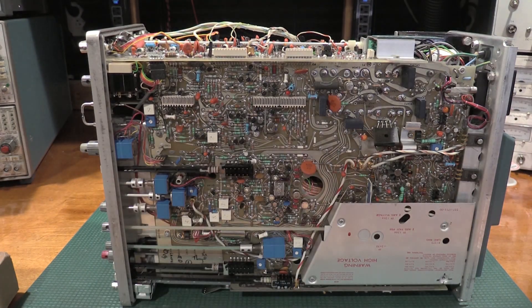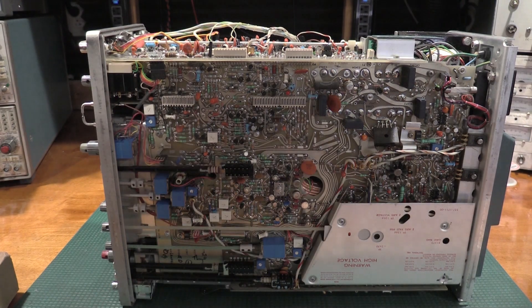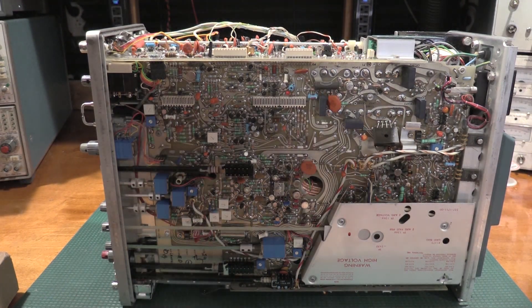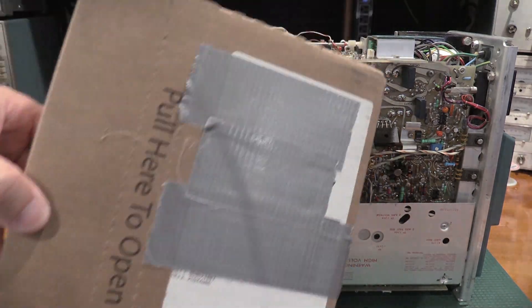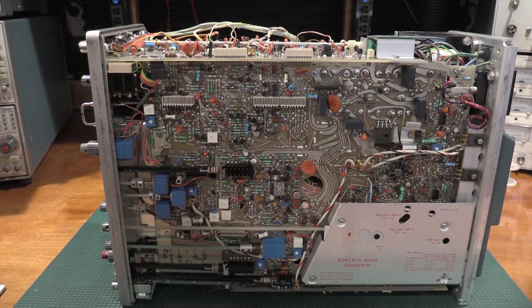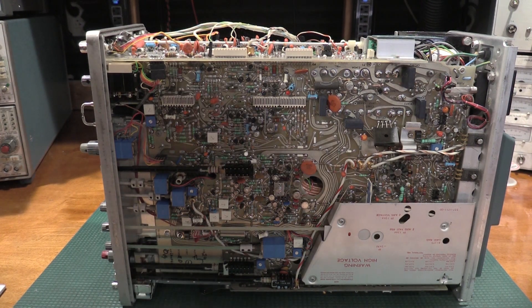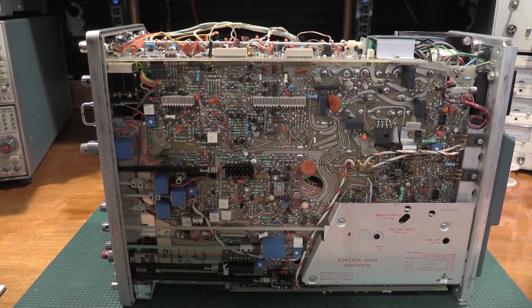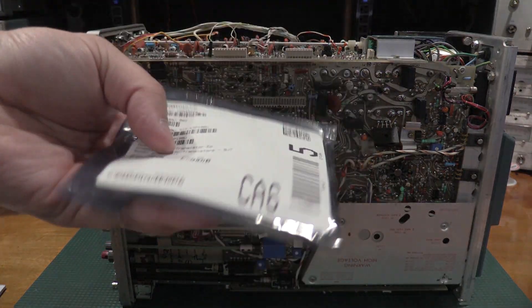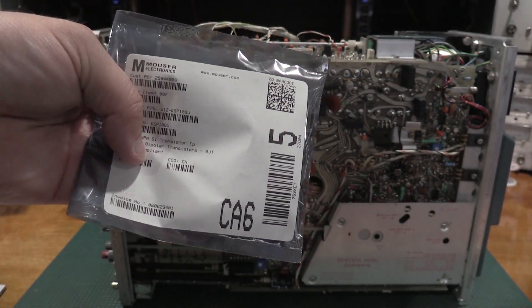Hello and welcome back to the lab. I'm not really sure if this is a troubleshooting video or more of a public service announcement video. A box came from Mouser which has some quite necessary parts in it — we have a bit of transistors for another project, but we have the transistors we need for this scope.